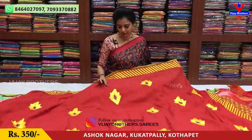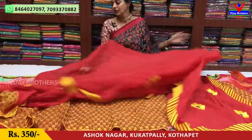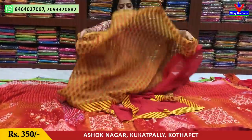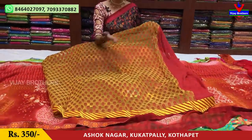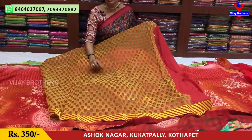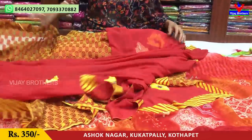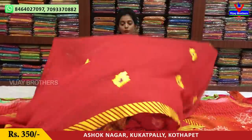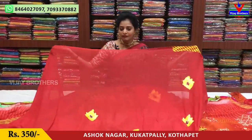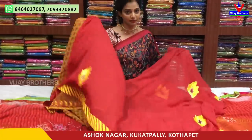This fabric is two and a half meters. This fabric is yellow color. We have a border in two colors. We also have a long style, and we also have self-designing booties. We also have fabric on the weaving. The cost is very reasonable — only 350 rupees. There are blouses included. Now we have 350 rupees without a separate blouse.